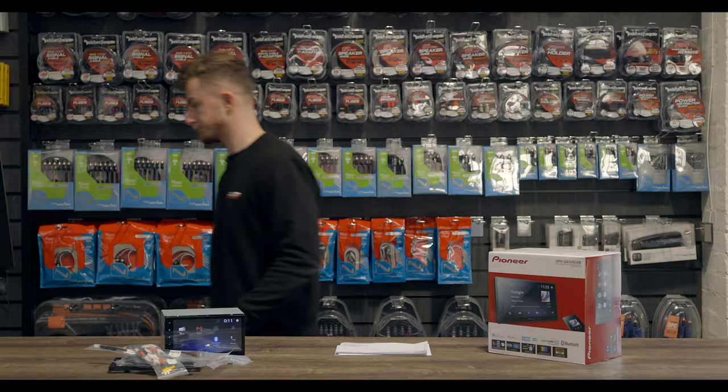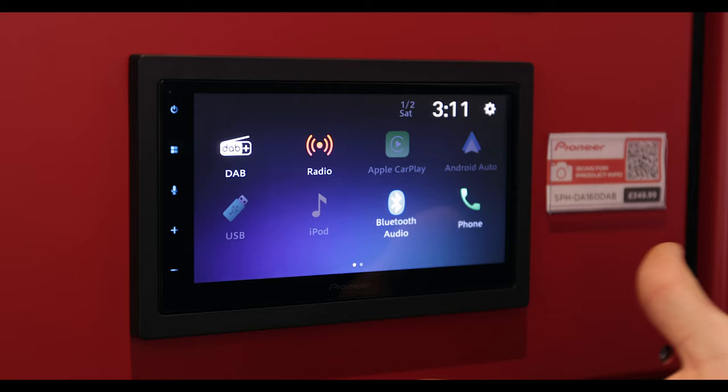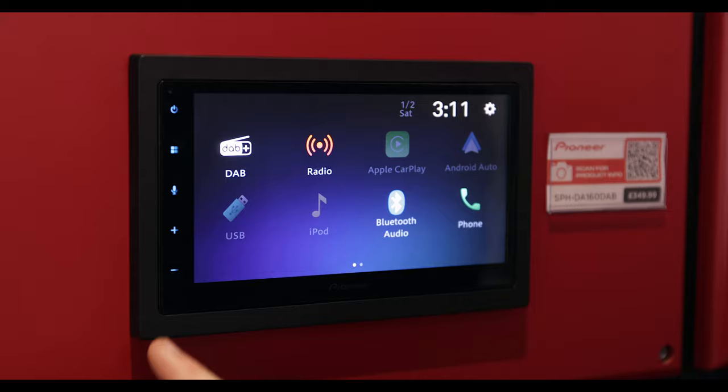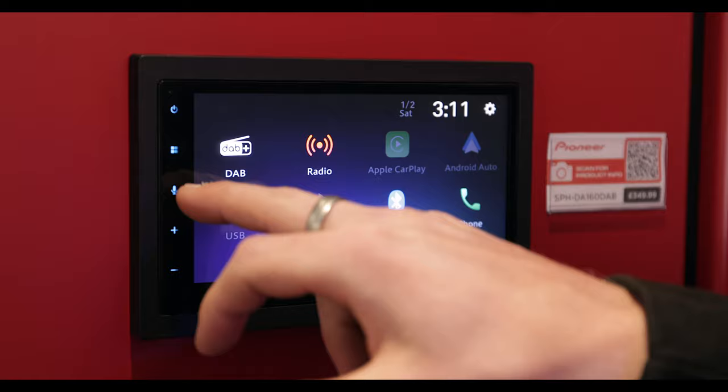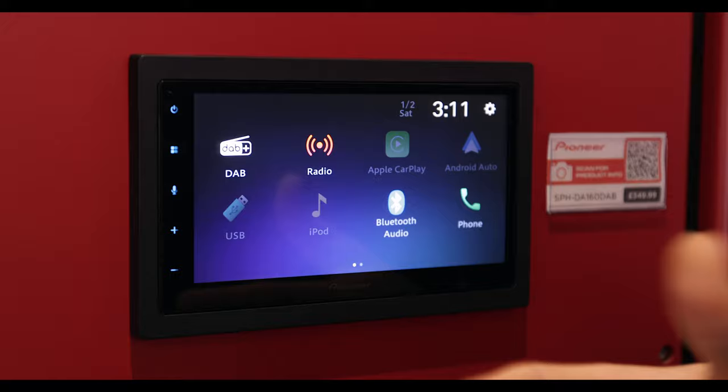Okay guys, so here we are at the stand. We have the unit powered on. As you can see, this is the main screen that you'll come to. Down the side here you have the touchpads — so you can turn the display off, go back to home if you're in a separate menu. You have a microphone for voice command, so if you need to make a phone call or use Siri or anything like that, you can click on there. And then you have your volume up and down.